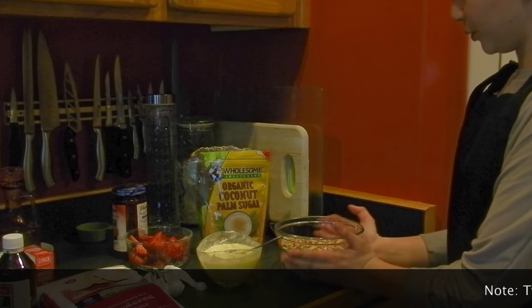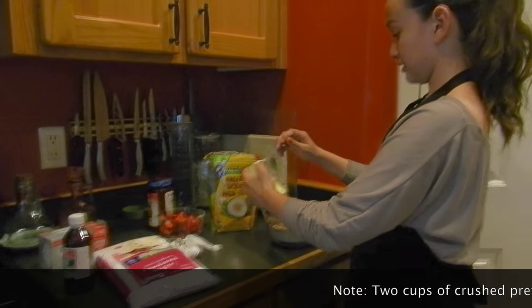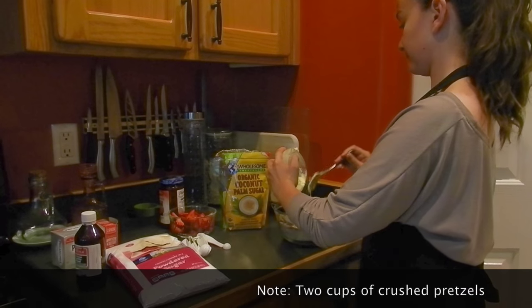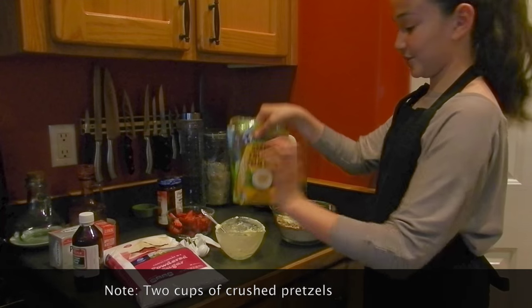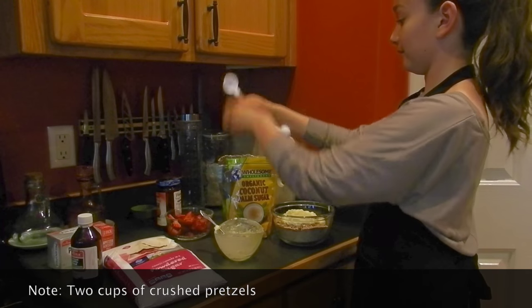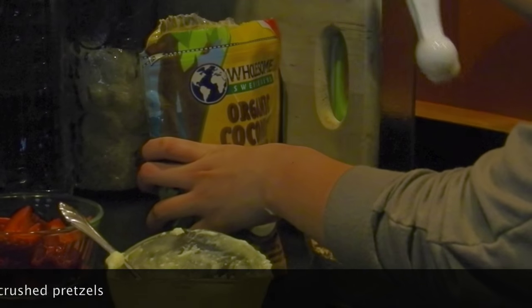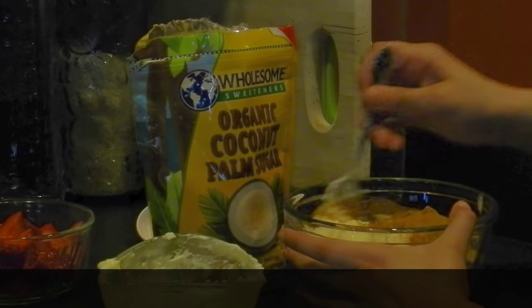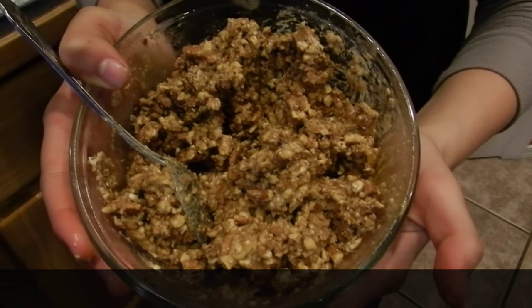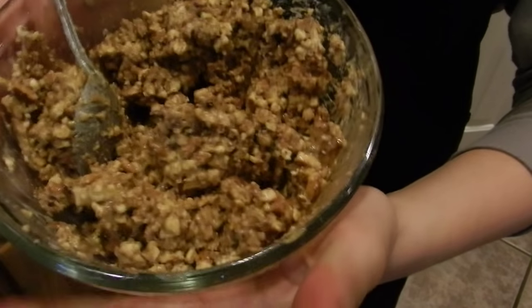Right now what we'll do is mix the melted butter with our pretzels and then three tablespoons of sugar. At this point the pretzel part should look something like this.